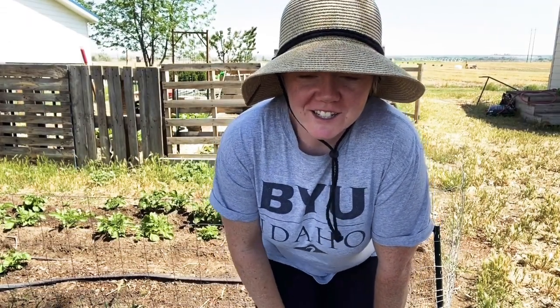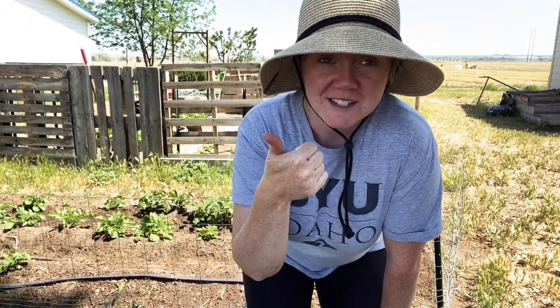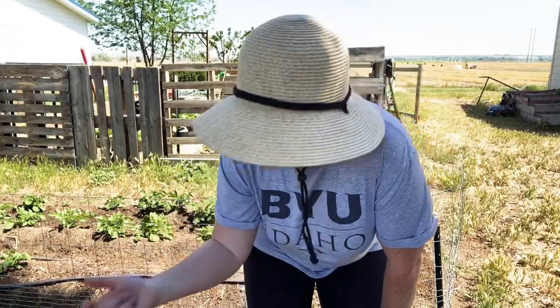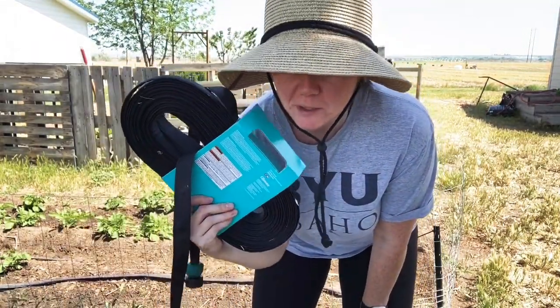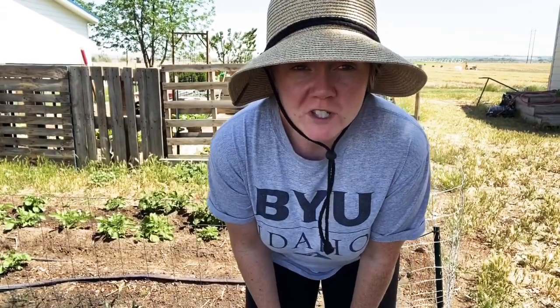I got a few things to try and get done today. I need to plant some corn, put down some more water line in the potatoes and the corn, and then I gotta mulch the suckers.